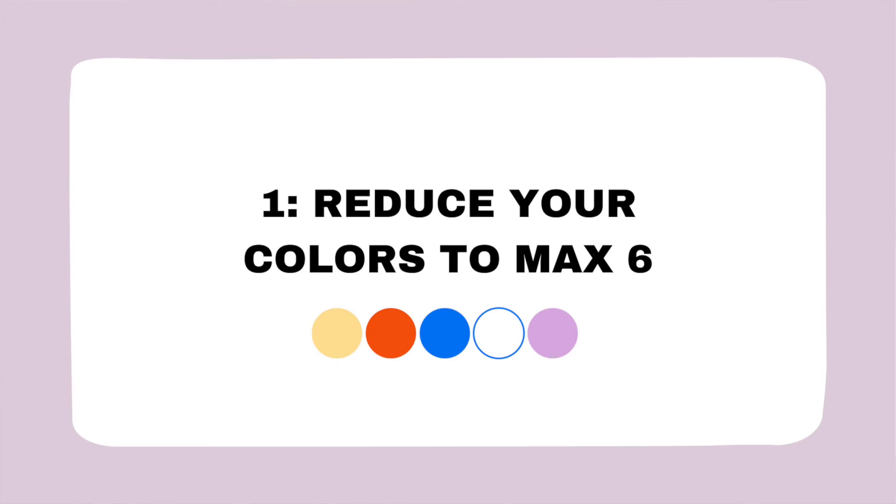Let's start with tip number one: reduce your colors to a maximum of six whenever you create your pattern. What I keep seeing especially with beginner artists is that they get lost in too many colors and the result feels a little chaotic and all over the place. This tip is non-negotiable — you should really try creating your next pattern with a minimal color palette.